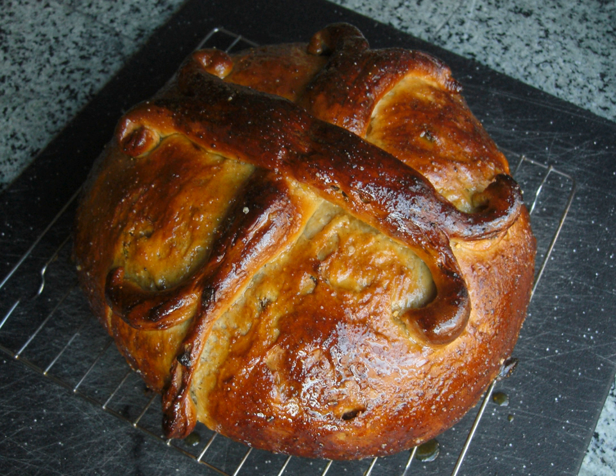Tsoureki is a Greek holiday bread made by Greeks during Easter, not only in Greece but also in other countries with Greek communities. It is made from a sweet yeast dough of flour, sugar, butter and milk, with dyed red Easter eggs pressed into the dough. The dough is brushed with egg wash before baking, and sometimes flavored with mahlab, mastic resin or orange zest. Other flavorings might include almond extract, cinnamon, sultanas or fennel seed.